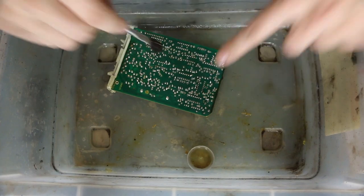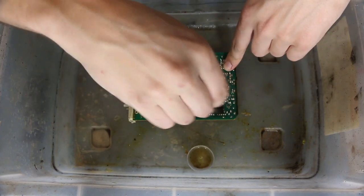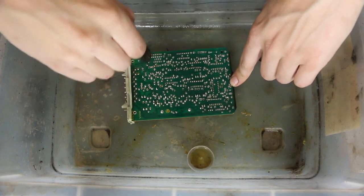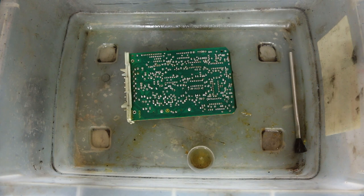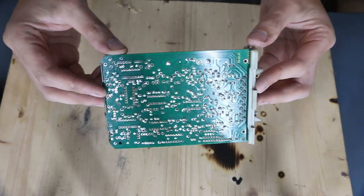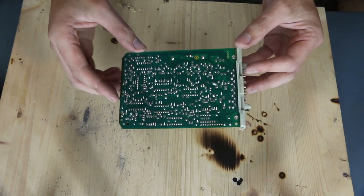Once you've got it looking fairly clean like this, there may still be some little funny-looking bubbles in there, and that's okay. What we're going to do at this point is take this out and blow it off with an air compressor. We might be able to use canned air, but since I've got an air compressor handy, I'm going to do that. Now here we are — you notice all of that varnish is gone, and we have a ready-to-be-serviced printed circuit board.